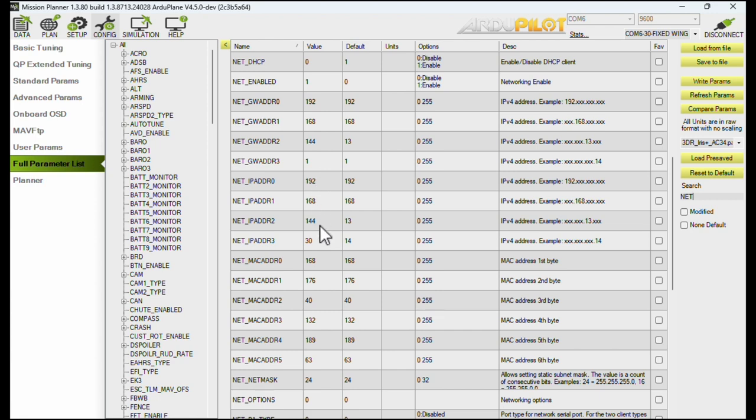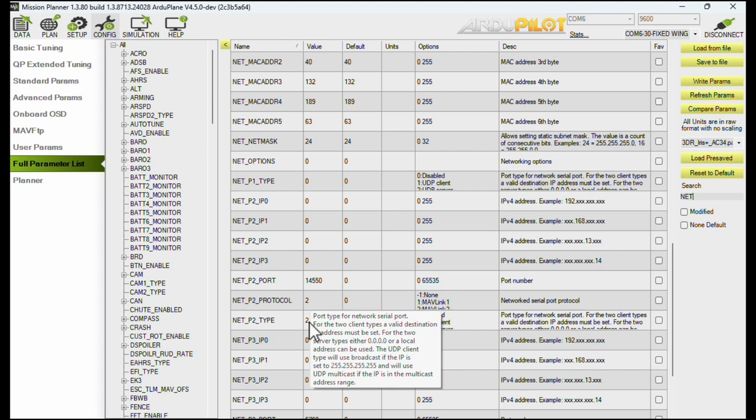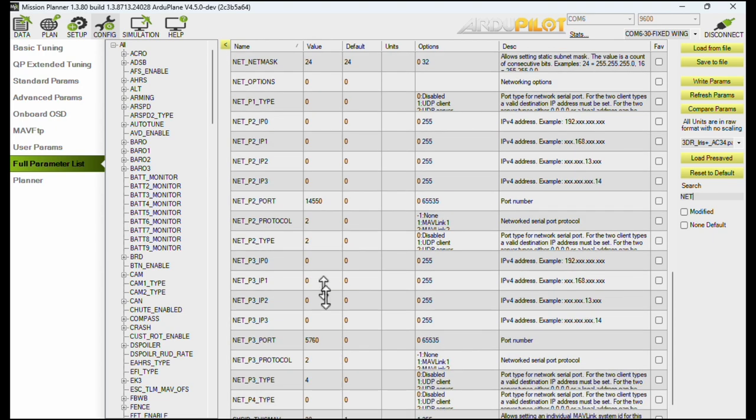To summarize: set net_enable to 1. Configure the IP address and gateway to match your chosen subnet — pick an IP for your flight controller and set the gateway to zero or one on that same subnet. Don't change anything else. Add at least a UDP server port for MAVLink at 14550. I also created a TCP server port running MAVLink at 5760. That's it — you're done.